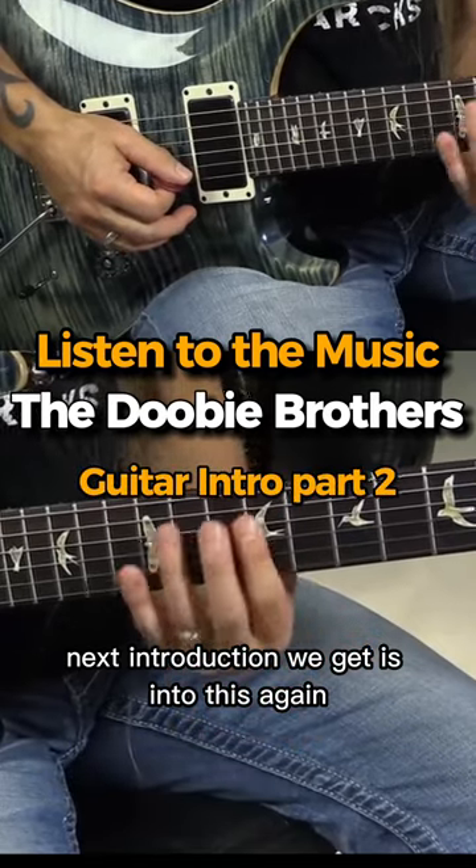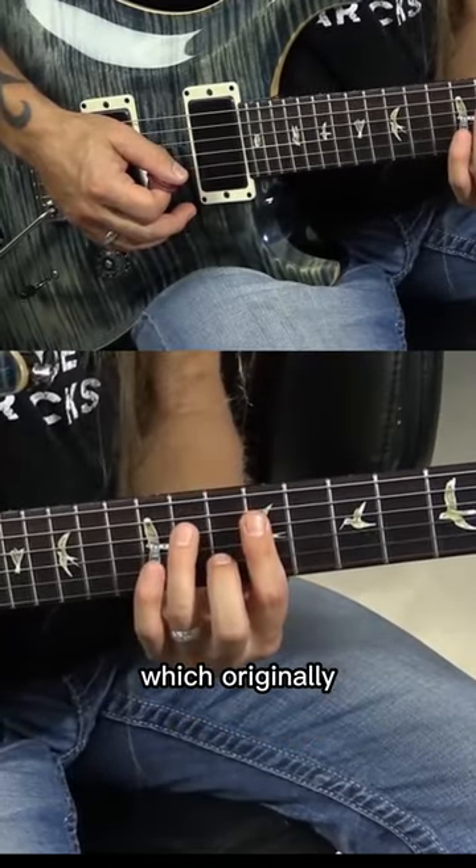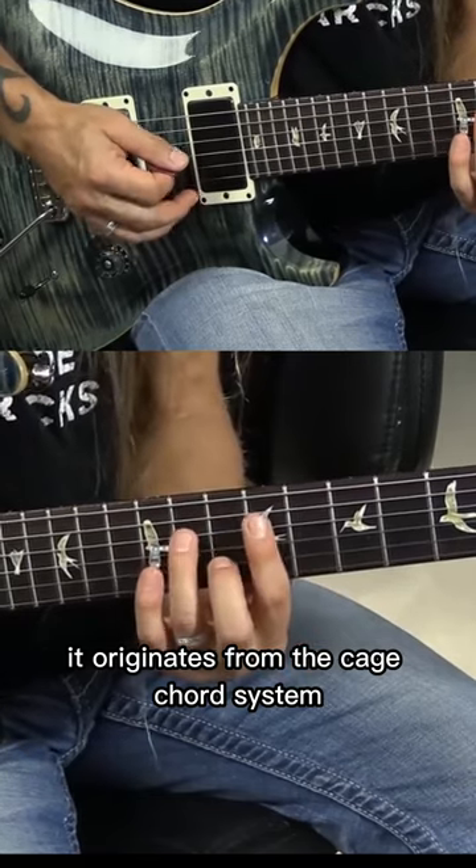Next we get an introduction to this 70s chord, which originally originates from the CAGED chord system.